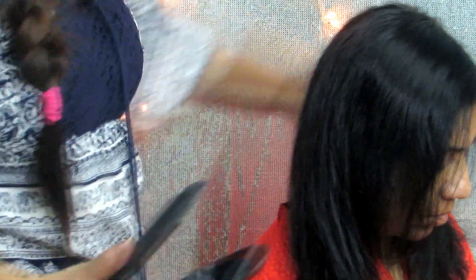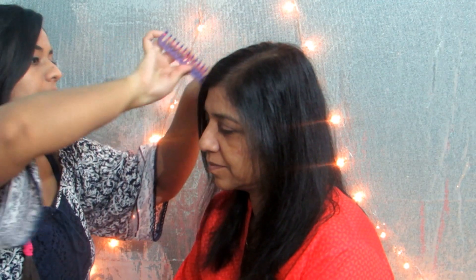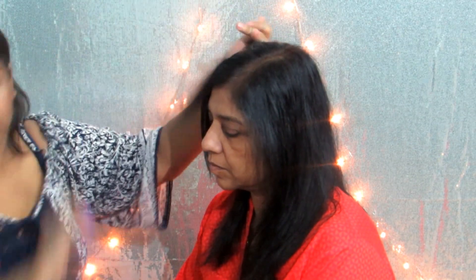So here after 45 minutes she's washed her hair and I'm just ironing it and setting it into place. I'm leaving her fringe out and I'm grabbing a section and I'm going to be twisting that and pinning it behind.